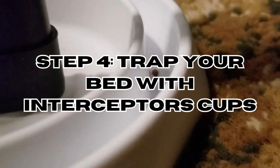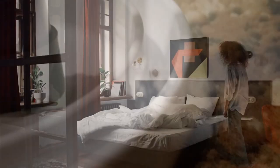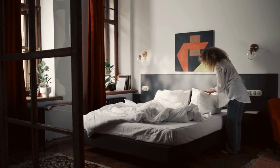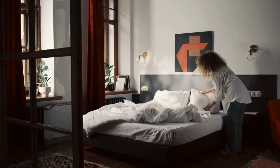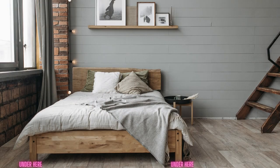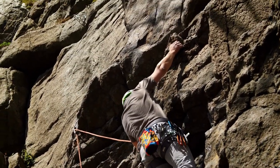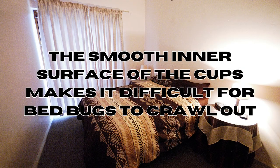Step 4: Trap your bed with interceptor cups. This step is absolutely essential. The purpose of this step is to capture and monitor bedbugs as they move around in search of a blood meal. Place these interceptor cups under each leg of the bed to capture any bedbugs attempting to climb up. The smooth inner surface of the cups makes it very difficult for bedbugs to crawl out once they fall into the trap.